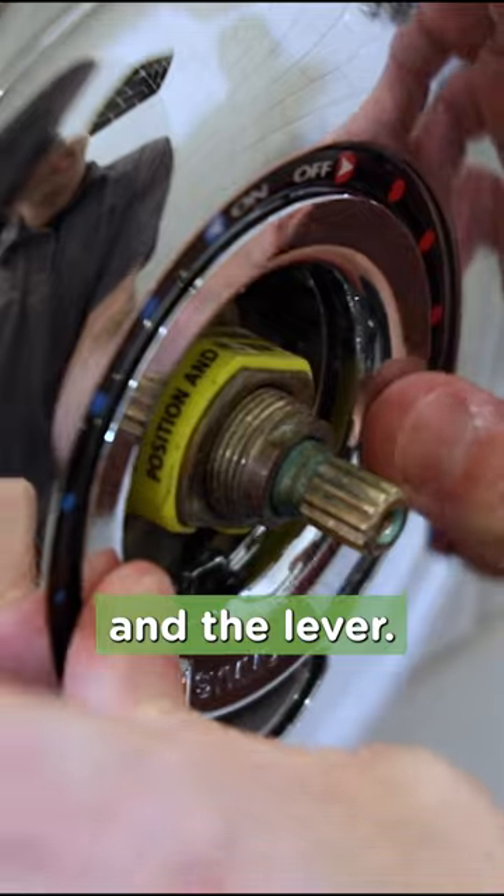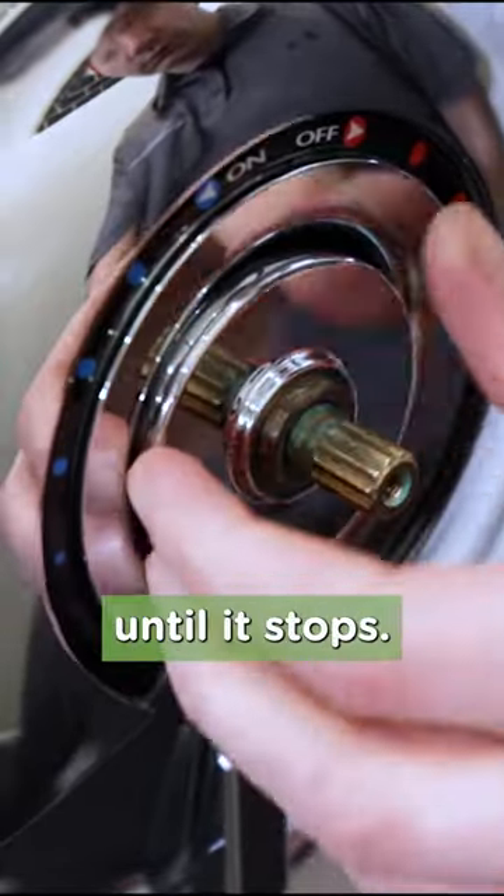Then snap on the dial that covers the screws and the lever. Next, spin the dome cover onto the valve body by turning clockwise until it stops. Don't over-tighten it.